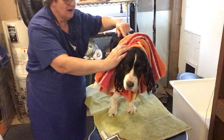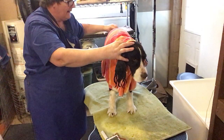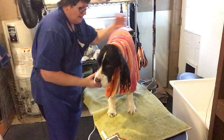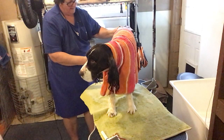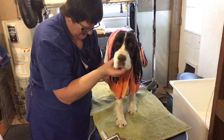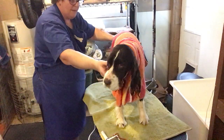I go under here, find that first layer, grab it, and pull it back. Then I take it over the shoulders, down the side, off the rear. That's probably about an inch longer than I wanted, but we'll just leave it. Now the next task — that was very important: I pulled it straight back.